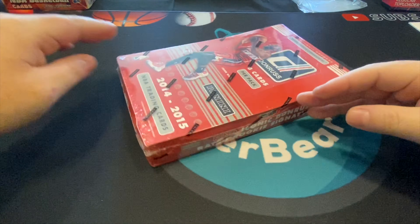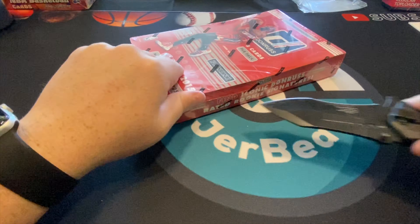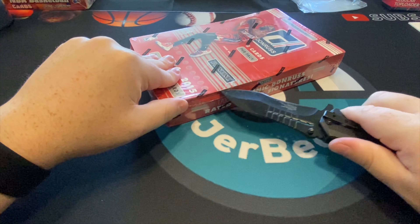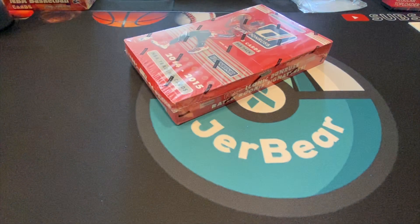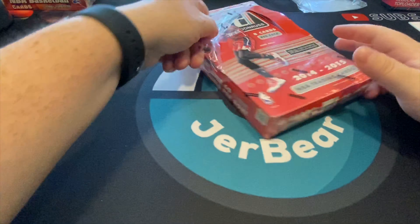What is up everyone, welcome back. Today we're going to be breaking 2014-2015 Donruss basketball. Got this box at a pretty good price — I try to get hobby boxes that I can at a good price that have cool inserts.